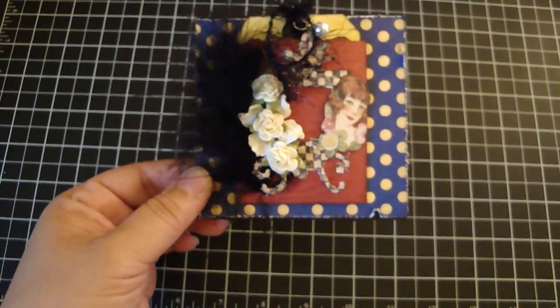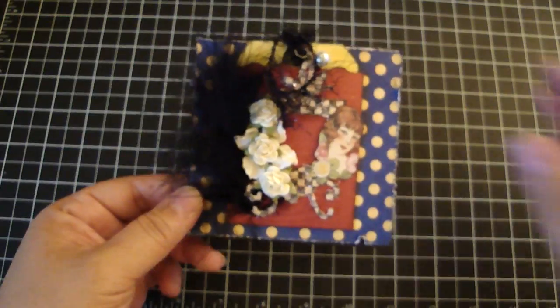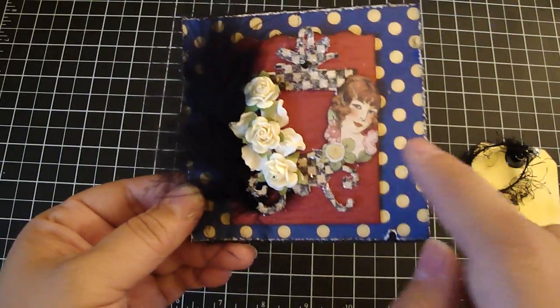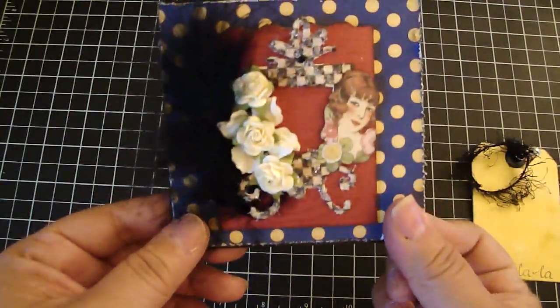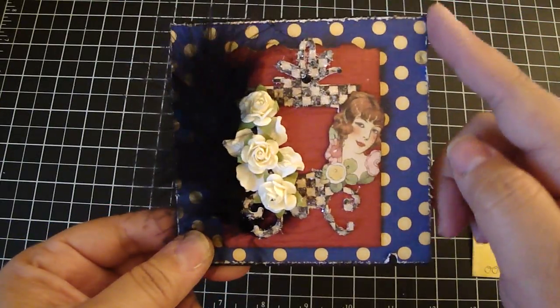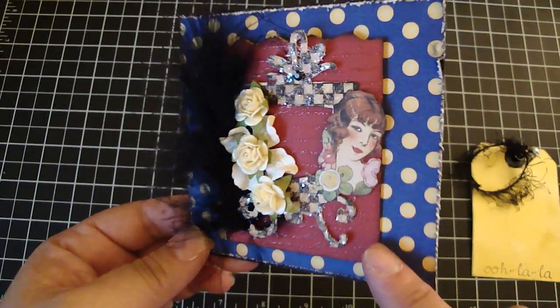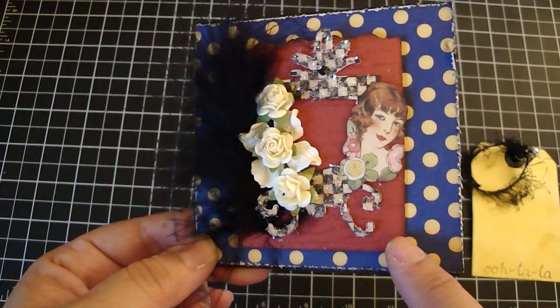And then on the other side — either side — one had to at least incorporate a pocket along with the tag. So on this page, I added the design paper. This is the back of this design paper. I edged it and distressed it again with a black soot. And for the pocket, I used a coin envelope, got some red basil cardstock, and then just adhered it to the pocket.